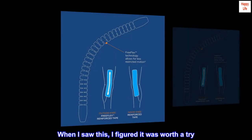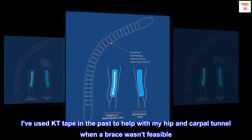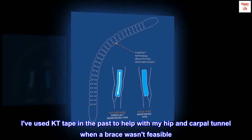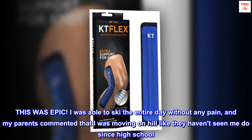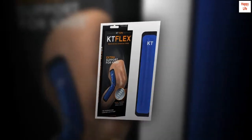When I saw this, I figured it was worth a try. I've used KT Tape in the past to help with my hip and carpal tunnel when a brace wasn't feasible. This was epic. I was able to ski the entire day without any pain, and my parents commented that I was moving on the hill like they haven't seen me do since high school. It was amazing.